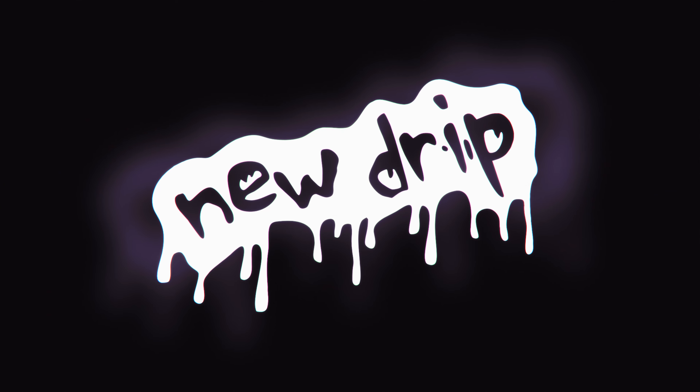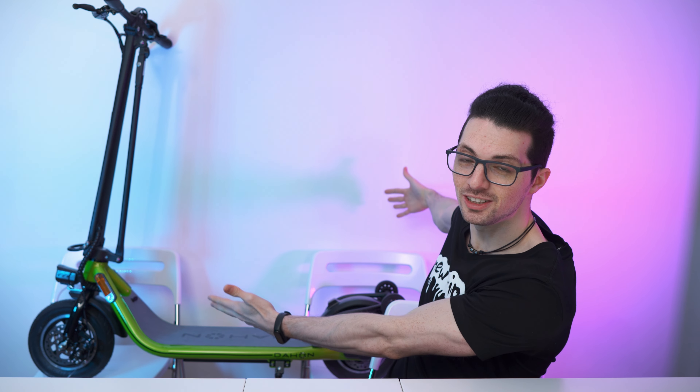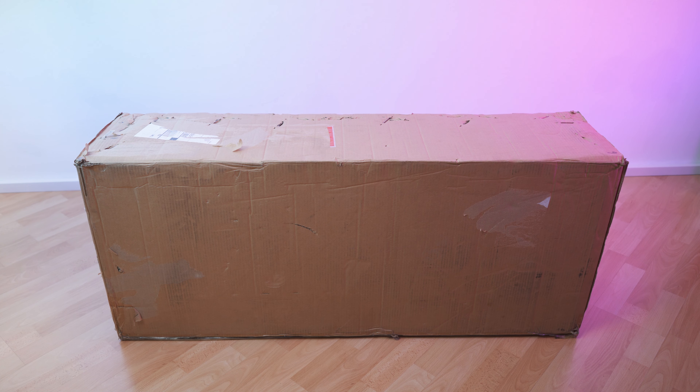By now I've reviewed quite a lot of e-scooters and this is something completely different — they took a whole other approach to building scooters. Got the new drip from Dahon. This is their newest e-scooter called the ES2. If you're interested already, check out the product links in the description. I'll link the best deals for you, and now let's check it out.